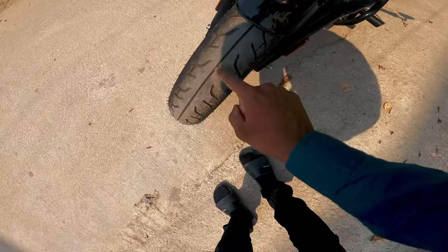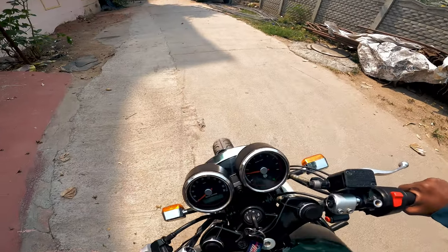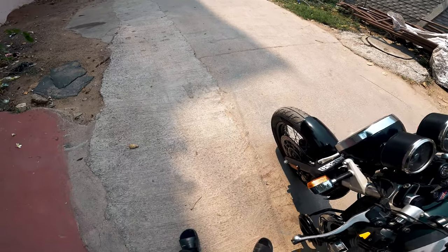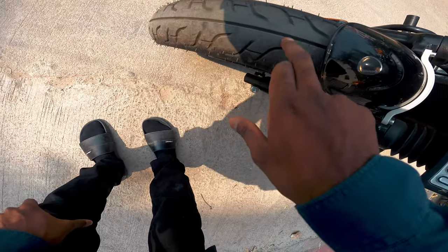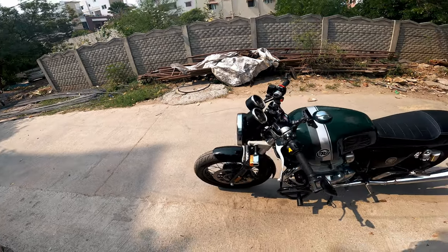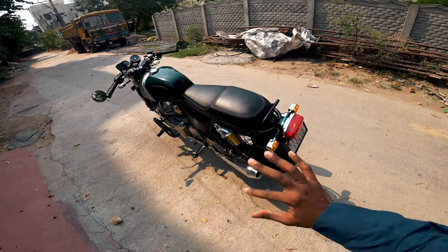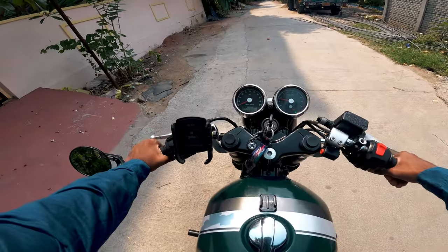My bike has a groove, so there's a manufacturing issue — the tire has improper wear. We're going to get a wheel balance, get the spokes tightened, because we're getting a left-right wobble. Any which ways, let's go.